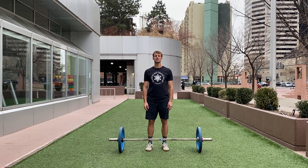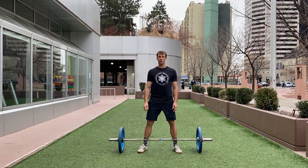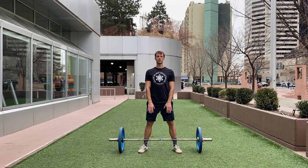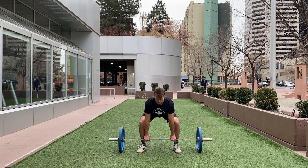For the sumo barbell deadlift, we're going to stand feet a little bit wider than shoulder width. Grip is going to be about shoulder width. Hinge from the hip and stand tall.